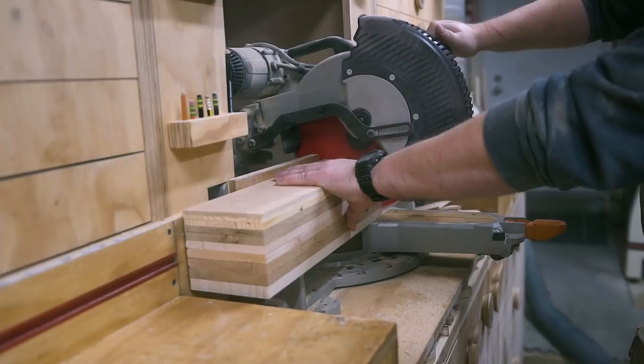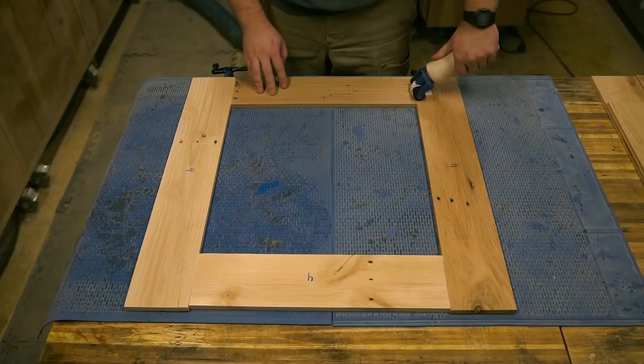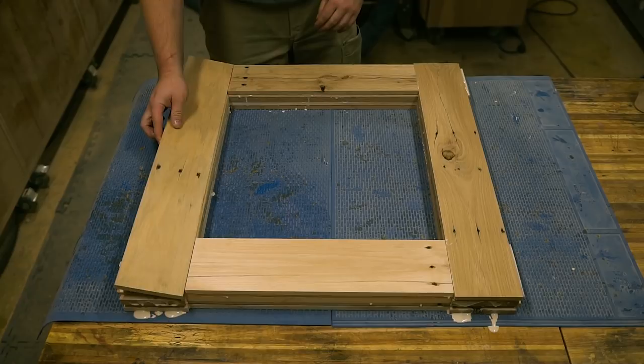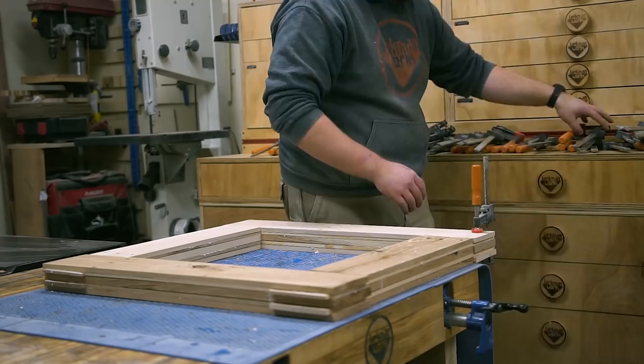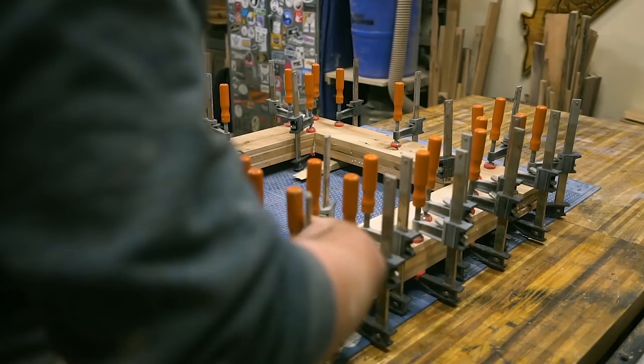Now we can do the lamination. You can see why I labeled all these pieces — it keeps things organized during the glue-up because there's a lot of glue surface and you have to work fairly quickly. If you're smarter than me, you'll have everything set up including your clamps before you start applying the glue. To create the faux finger joints at the corners, I rotate each layer by 90 degrees so the slats alternate at the corners. I leave this to dry overnight just to be safe.